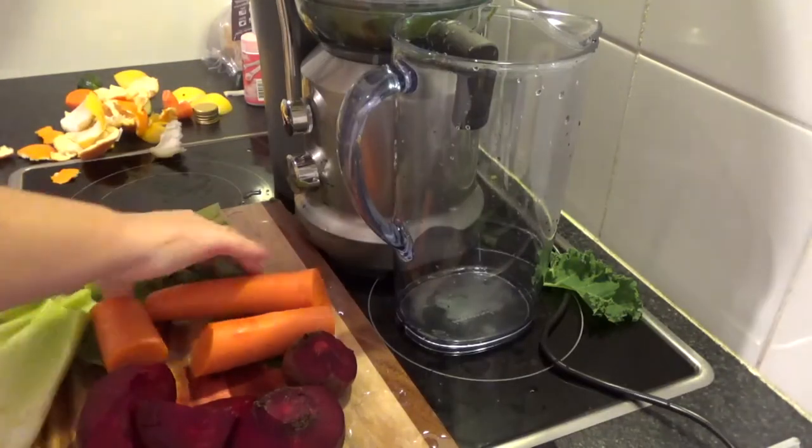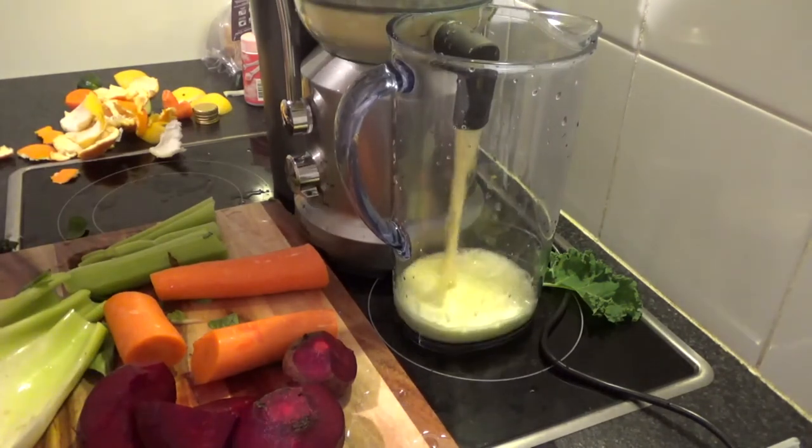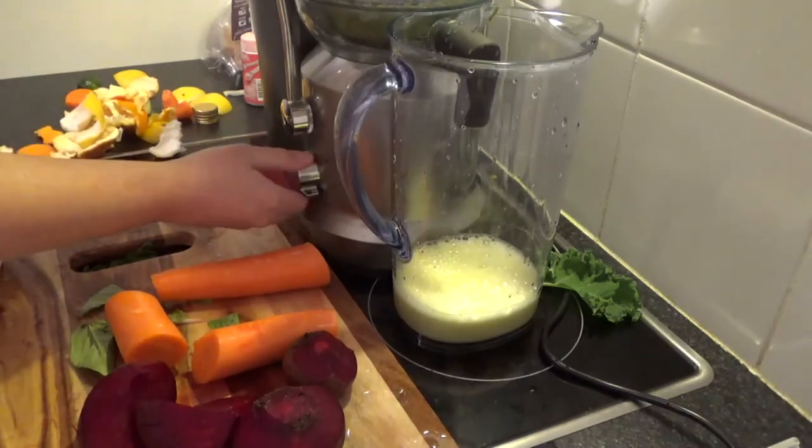That's everything I've done. I've washed out all the jars and gotten them ready, and I've done all the juicing for the first day. I've numbered them so that Eddie can take them and know what order he's taking them in when he goes to work in the morning.